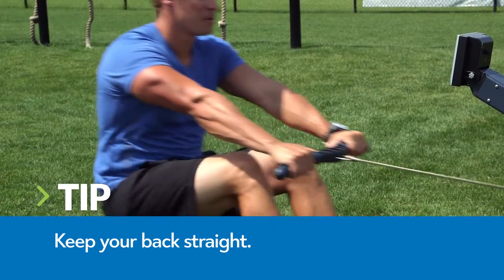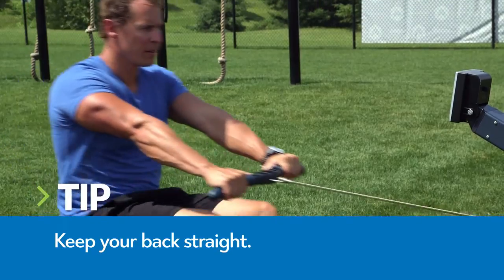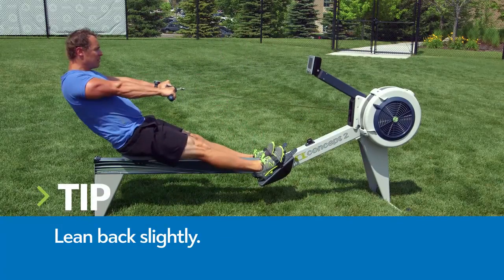Press through your heels and use the strength of your legs to propel yourself backwards. Lean back slightly and as your legs straighten, pull the handle toward your body.